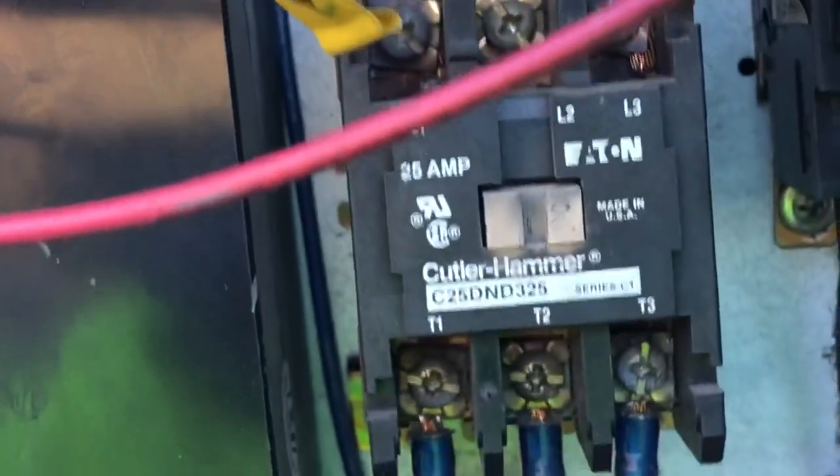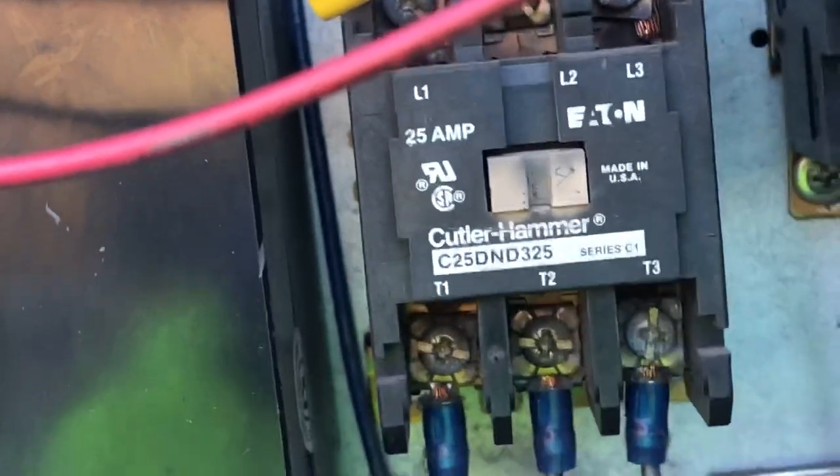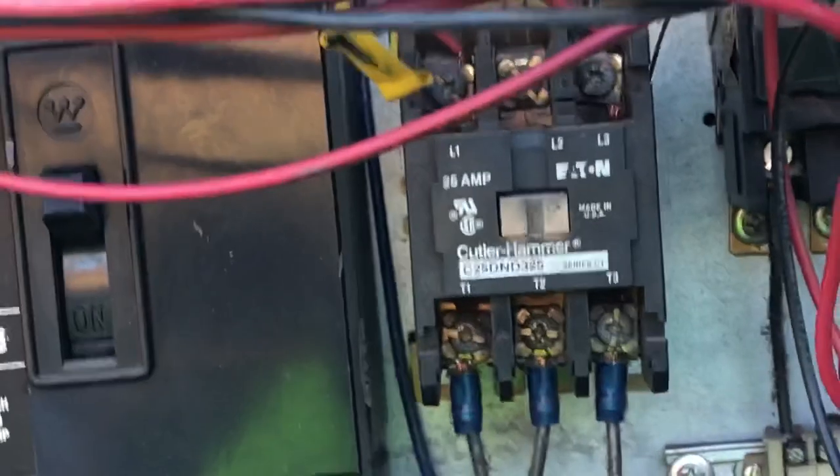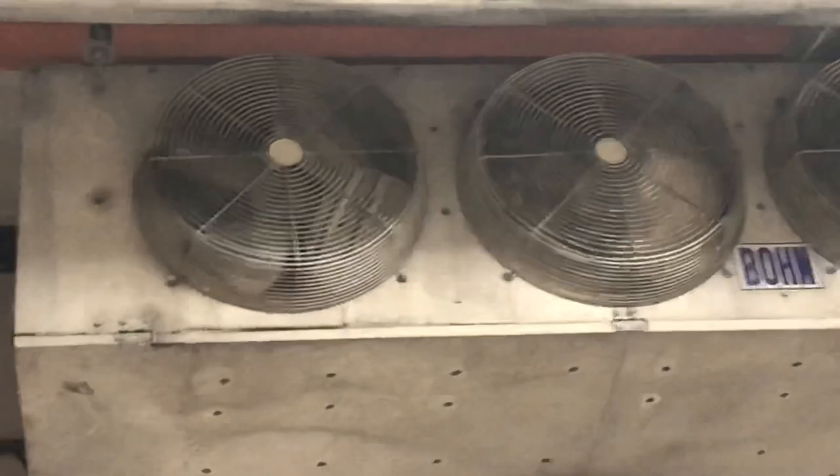I'm also going to change out this contactor. You can see how it's white like that — that whiteness on there means this thing is probably getting pitted on the contact points. So I'm going to check in my truck. I'm pretty sure I have one, and I'm going to change this out as a precaution.